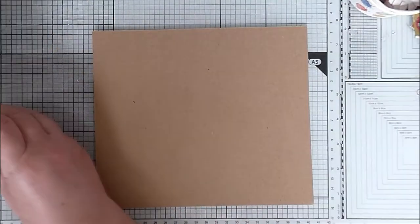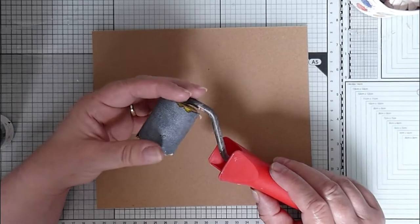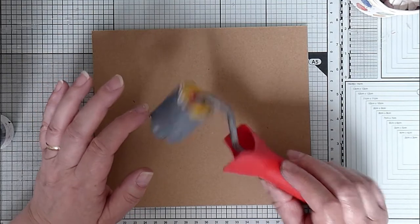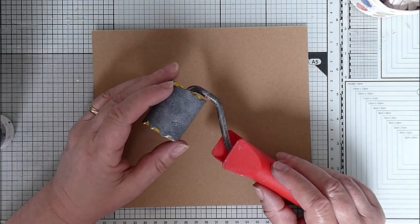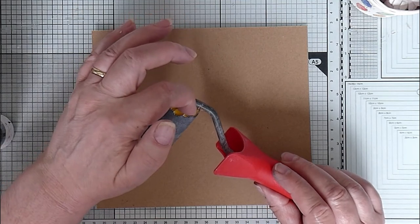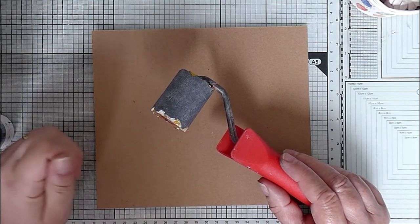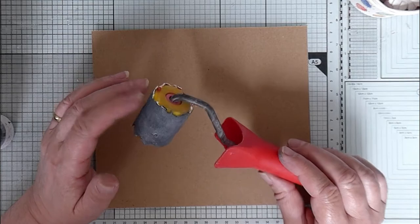I've also got this little roller, which is actually for rolling the seams when you've been wallpapering — between your two strips of wallpaper. This has been quite badly treated because I've used it for paint a lot. It got very caked up with paint and I had to clean it because it wasn't turning around anymore — the paint had built up and formed a ridge. It was only about two or three pounds from a DIY shop, so they aren't very expensive at all.